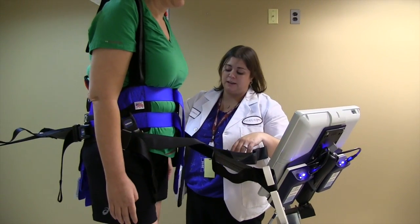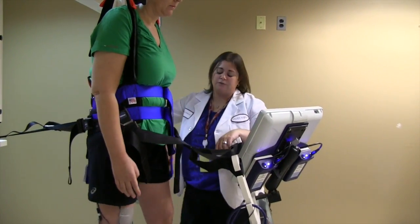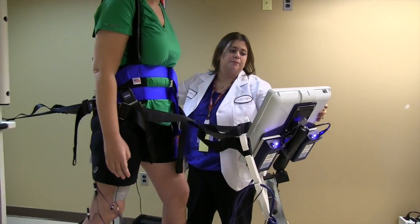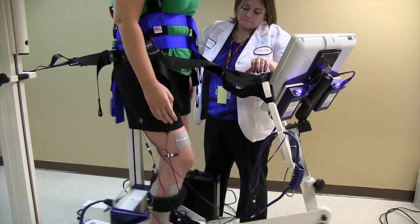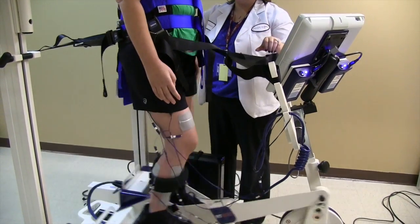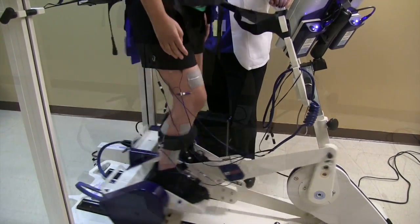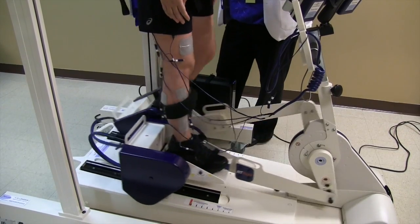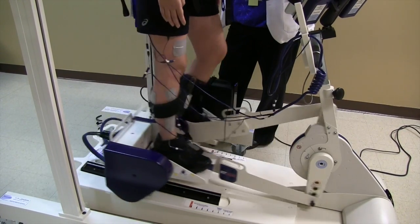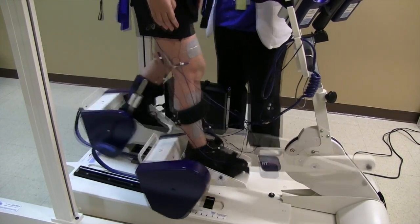I want you to make sure on your left leg, when your leg is right underneath you, you want to have your knee fully extended. In a couple of seconds you're going to start to feel the stim turn up. Your stimulation levels have all been set to what you tolerate the most and where you get the best contraction.